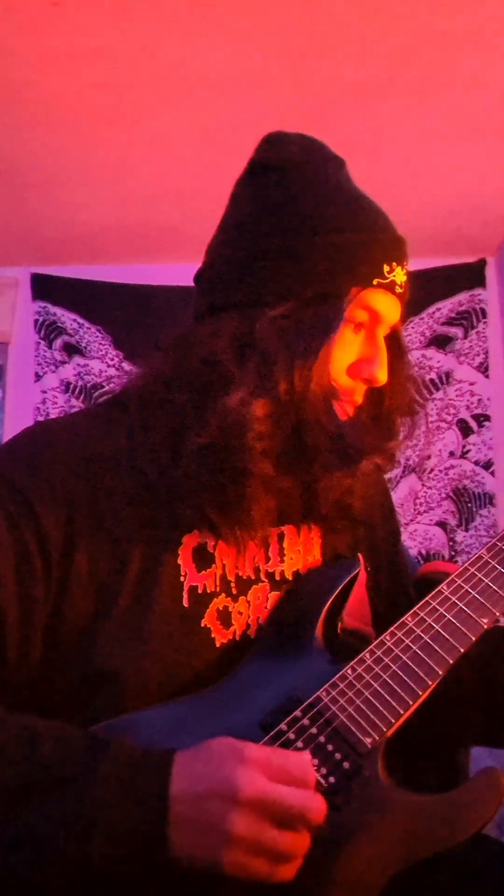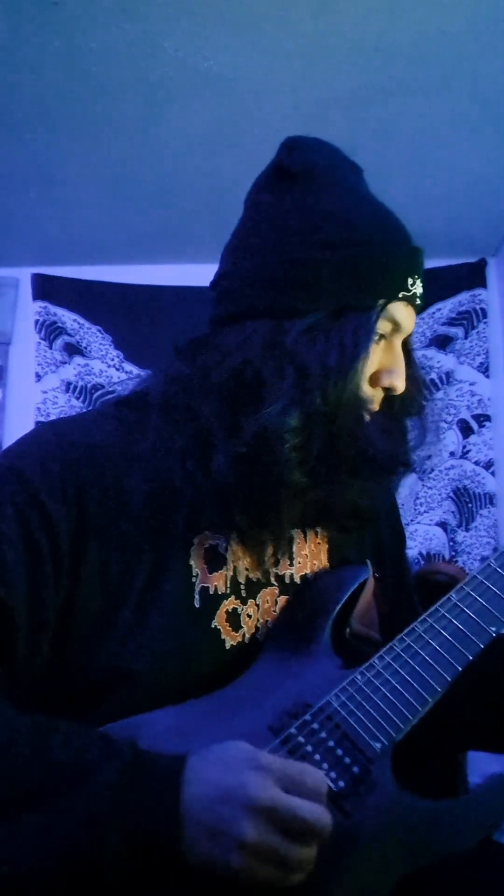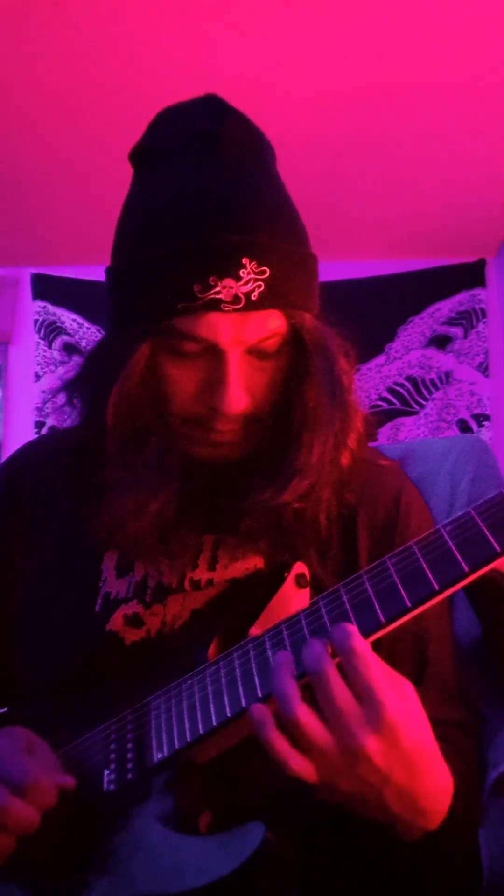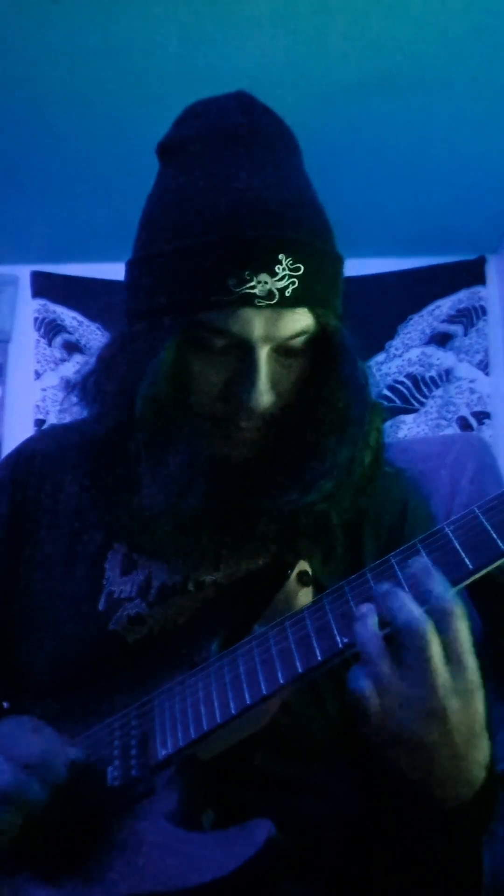So yeah, we're just going to get started, jump right into it. We're on track 31.